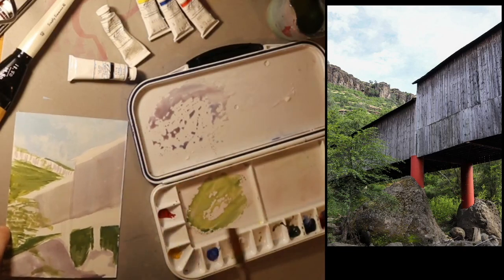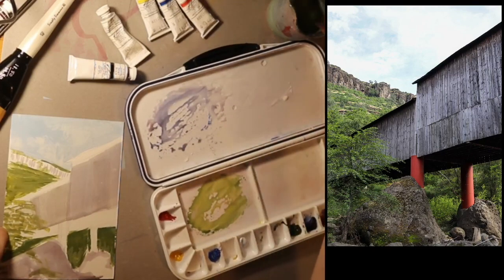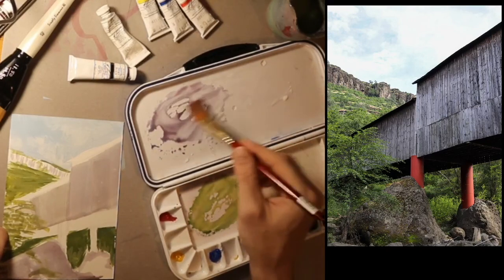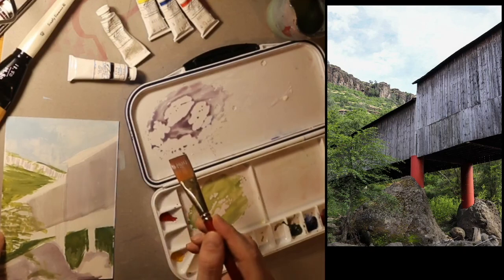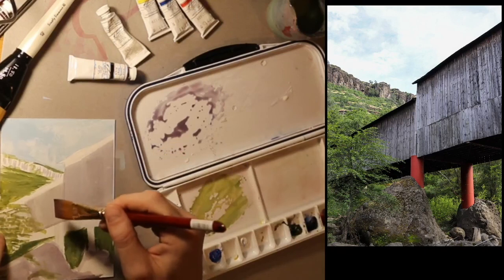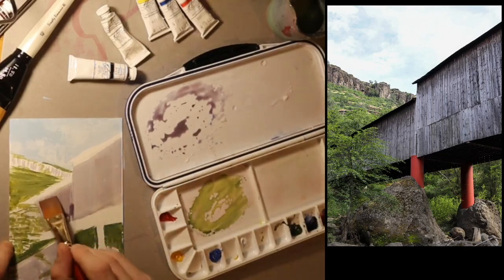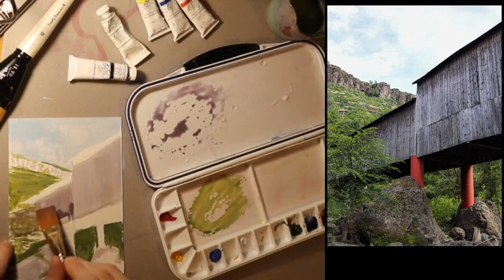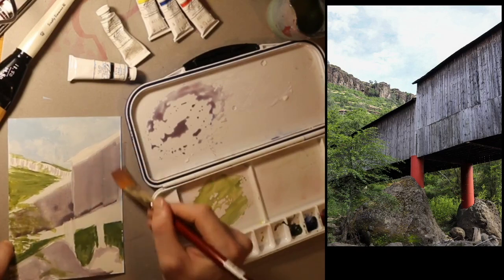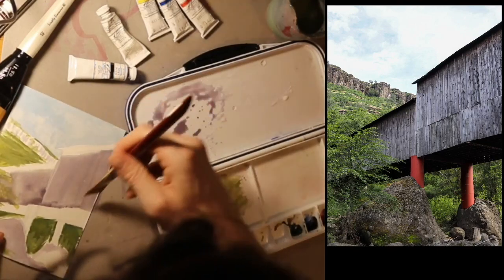I think that's a good start. Looking at the picture, I think the bridge is actually a little darker than I made the base color. You can see all the details of the cracks, the little holes in the wood, and the details of the wood.